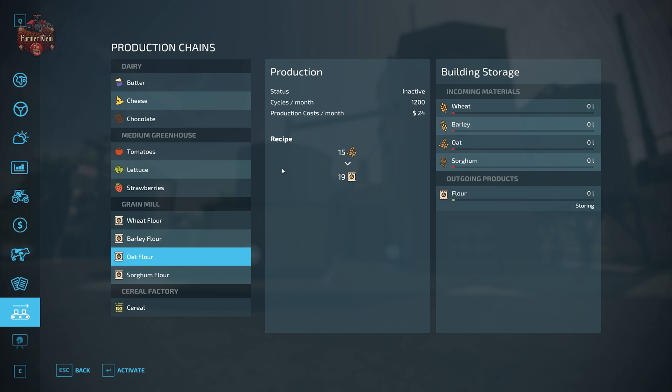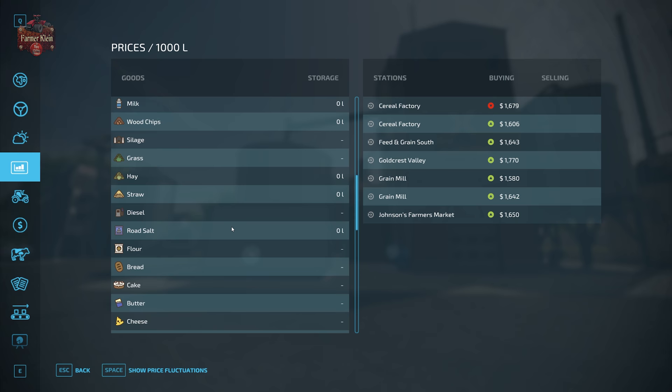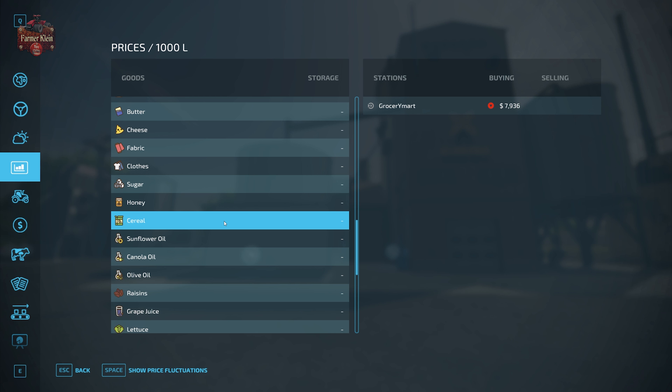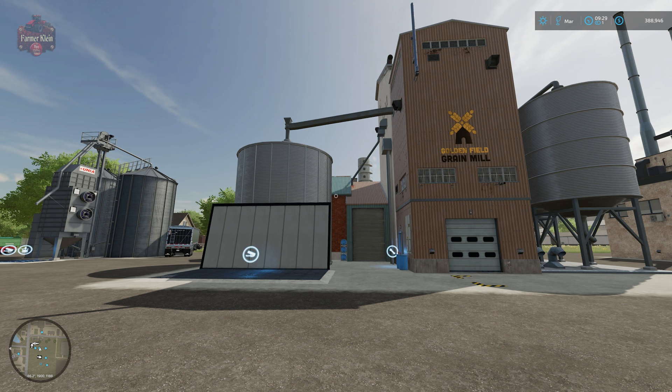I'll leave that up to you to decide. Now, cereal pays out really well — almost $8,000 per 1,000 liters right now. However, cereal production requires a fair number of inputs: honey, raisins, and corn in addition to oats. If you have all four inputs you can make cereal and get a pretty good profit, but whether it's worth having honey production, raisin production, and corn production on top of oat production in order to reach cereal — I'll leave that up to you.